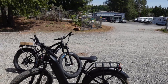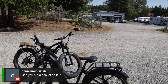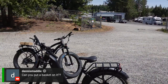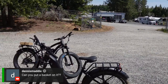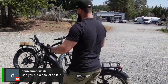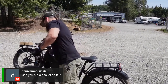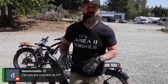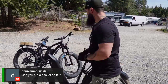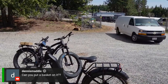Dennis Maddox asks: can you put a basket on it? No basket. You will have a front fender on this, though. The prototype right now does not show a front fender, but we will have a front fender on it, just like the Blackbird. It's probably going to be a little different since there's a different level of clearance. Once we have that fender in, we'll showcase it again. So a basket is not going to happen.